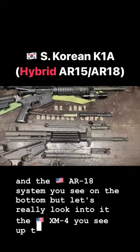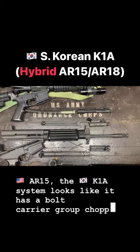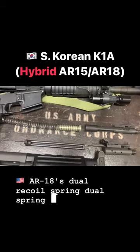The XM4 you see up top is an AR-15. The K1A system looks like it has a bolt carrier group chopped in half, where the back part is the AR-18's dual recoil spring, dual spring guide system.